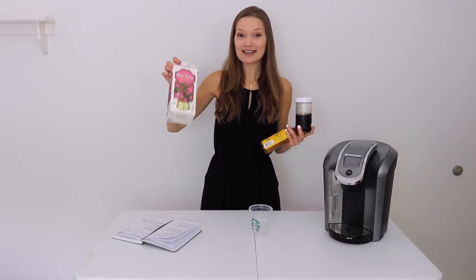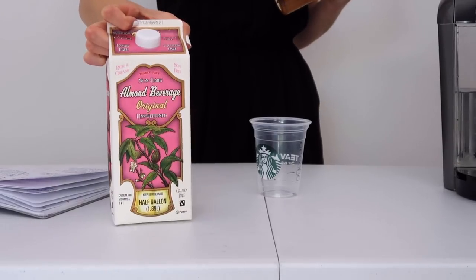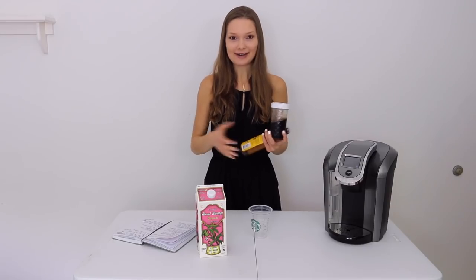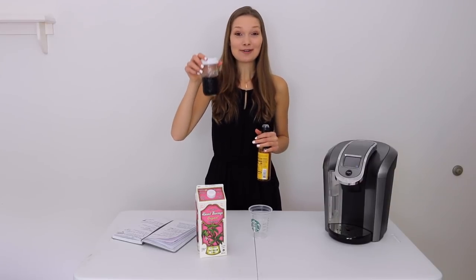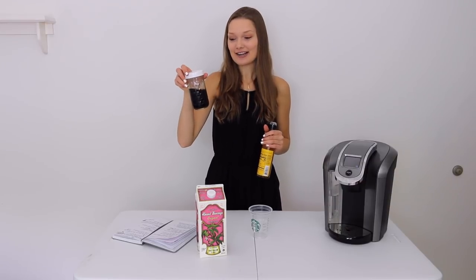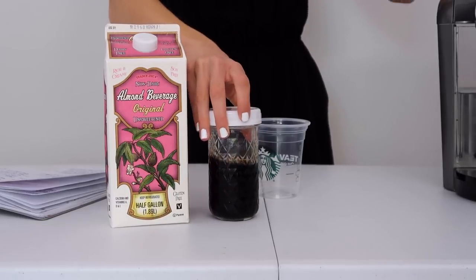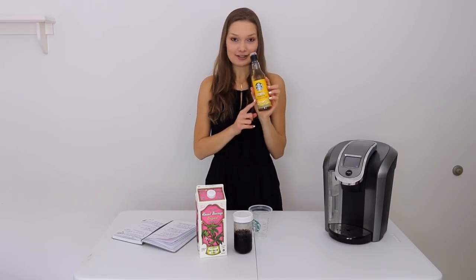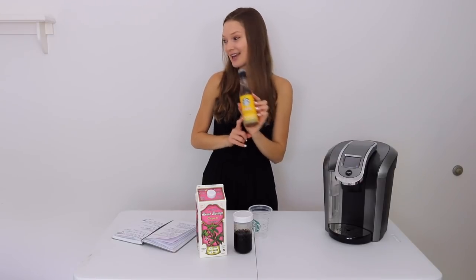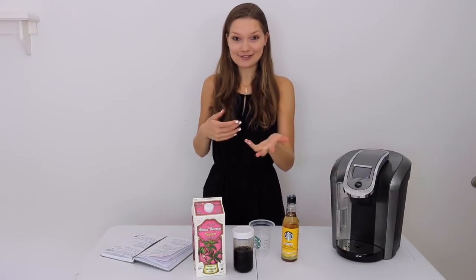I thought I would start off with the most basic drink — this is one I get a lot — the basic iced coffee with milk. All we need for this recipe is a little bit of milk. I'm using almond milk, which I normally get at Starbucks anyway, so it'll be basically the same. We also need some pre-made iced coffee that's refrigerated and brewed strong, some vanilla syrup, and ice.